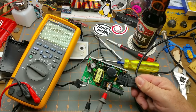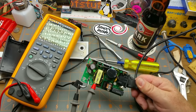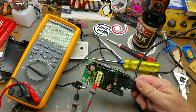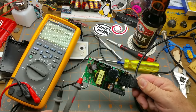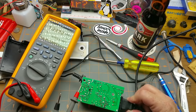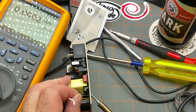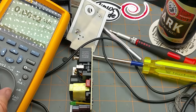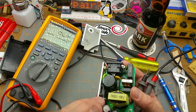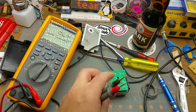We are generating AC to pump back through the transformer; the transformer is dropping the voltage down. Let's disconnect the output cable — who knows, maybe it's shorted. Those two capacitors are filtering capacitors obviously — let's see if there's any voltage across them.